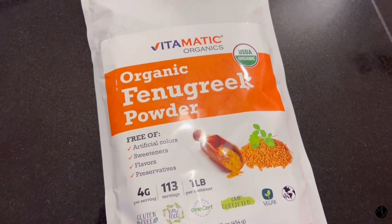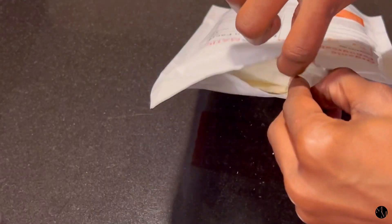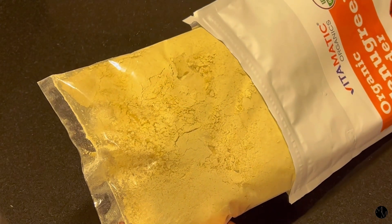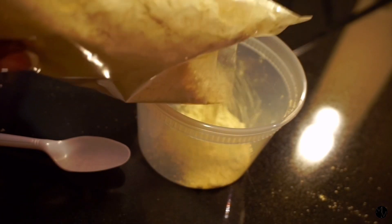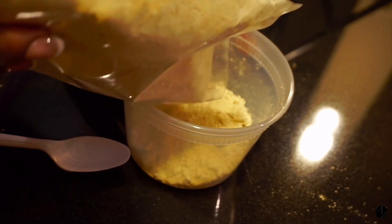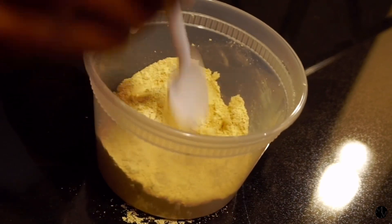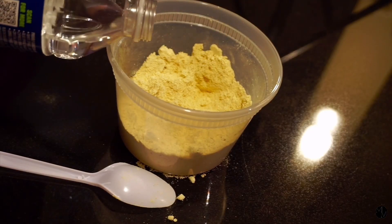So first I'm going to go ahead and take my fenugreek powder, which I got off Amazon — I'll have a link down below in the description box. Make sure you guys get organic fenugreek. As you can see, it is a yellow color and the texture is just like flour — very soft and powdery. It kind of flies everywhere when you pour it because it's so soft. Fenugreek seeds have a very soft, nutty type of smell. Some people like to compare it to maple syrup. It does have a little sweet aroma to it, and I actually love it. It's not strong at all.